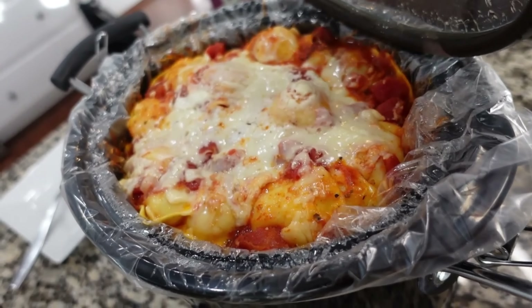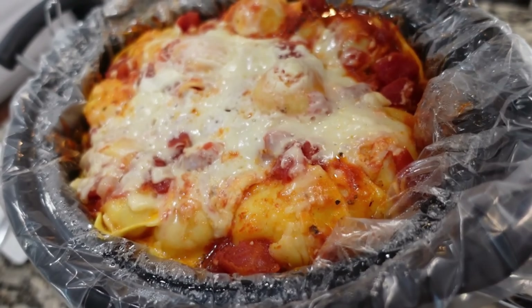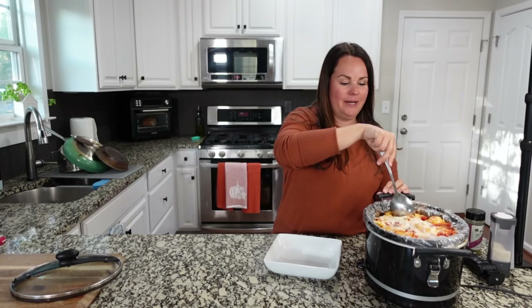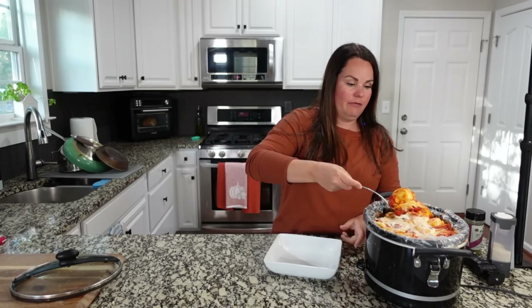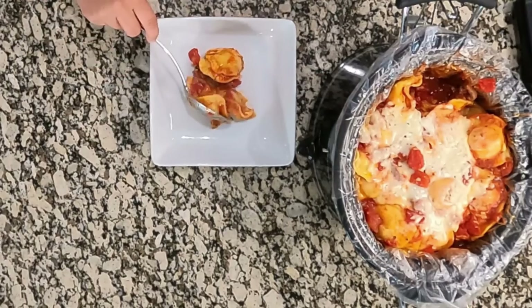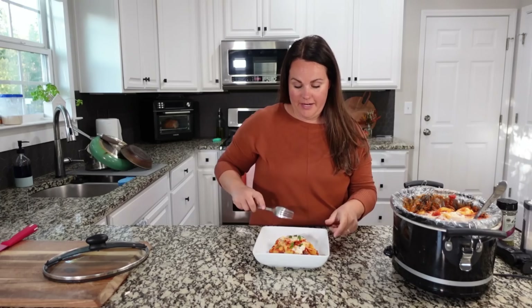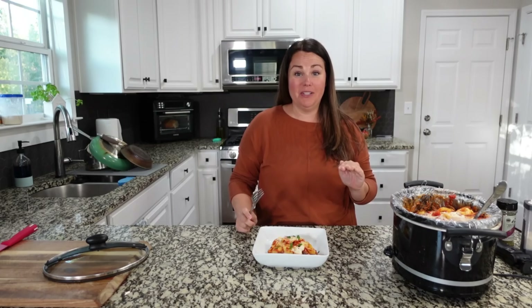My husband seems to think we're going to eat all of this in one sitting. I did reach in and try it just a bit ago because I was curious — it was very hot and burned the end of my tongue, but the flavor was awesome. So we're going to start serving this up. I'm going to let it cool for just a minute before I try it for you guys.